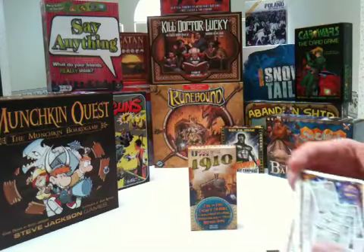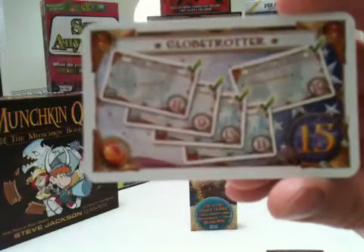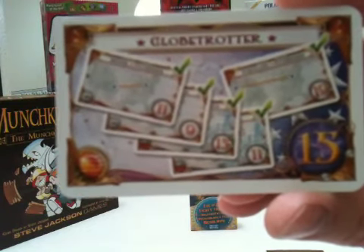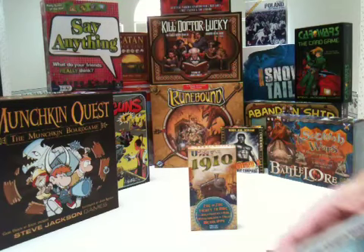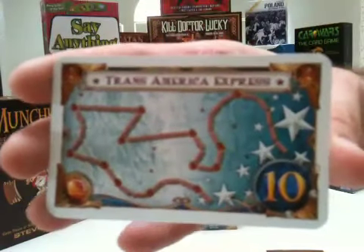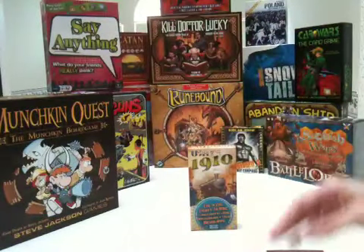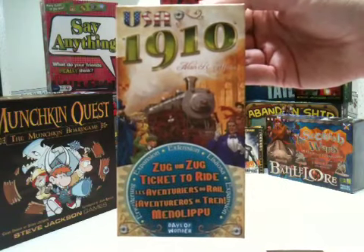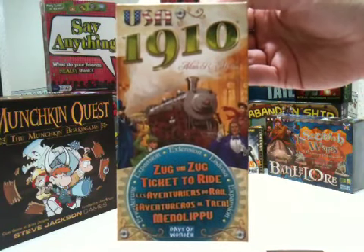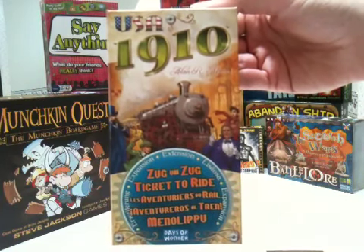These are new points cards — the Globetrotter and the Transamerica Express. That's an unboxing of Ticket to Ride's expansion USA 1910, published by Days of Wonder and designed by Alan Moon.